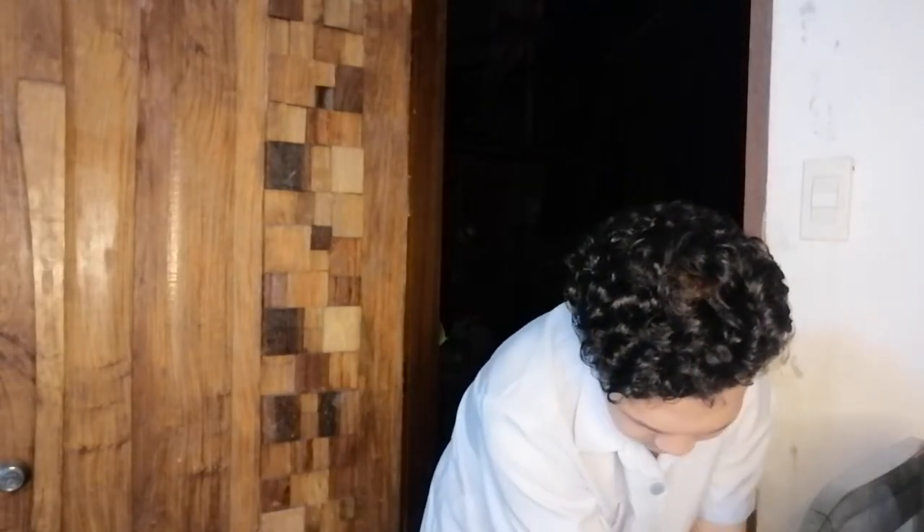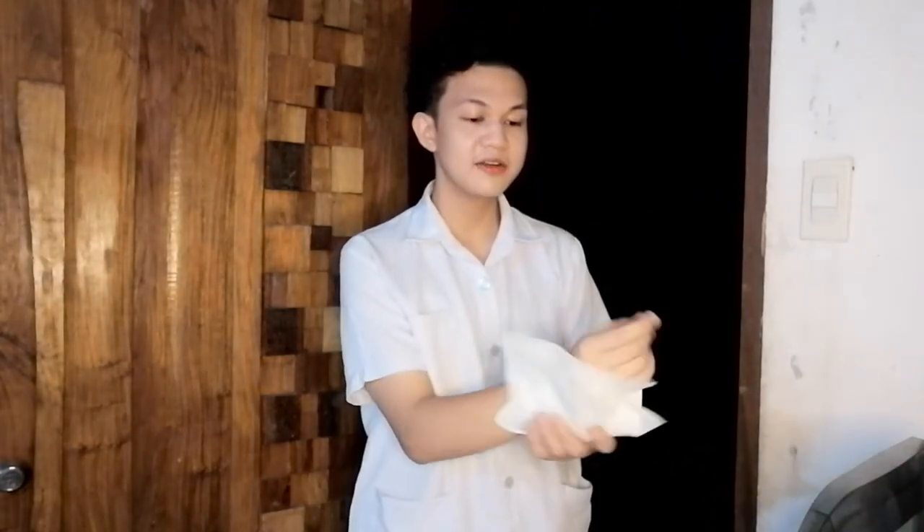Now rinse your hands thoroughly. Remember that water should flow from the least contaminated area to the most contaminated area. Grab your paper towel and pat dry your hands from fingers to wrist. Make sure to pat, not rub, since rubbing irritates the skin. Use the paper towel to turn off the faucet. Lastly, properly dispose of the paper towel to prevent cross-contamination. In healthcare settings, remember to follow the five moments of hand washing: before touching a patient, before a procedure, after the procedure, after touching a patient, and after touching the patient's surroundings. And that's it for hand washing.